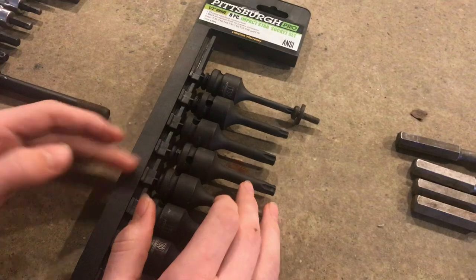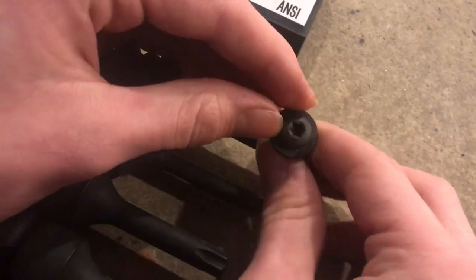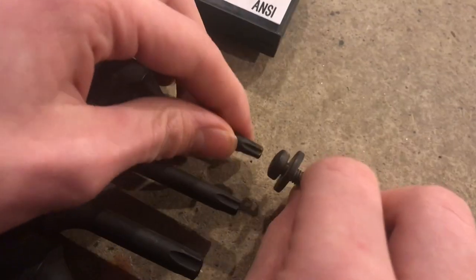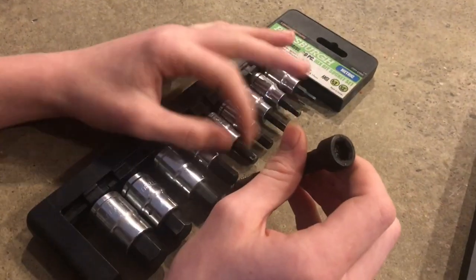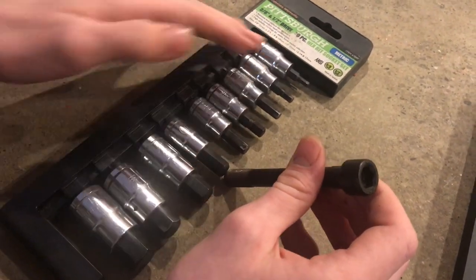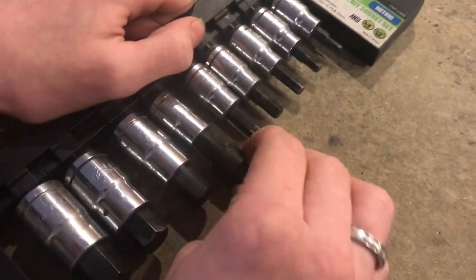This is what a torx, or star bit, looks like — you can clearly see the six points, and it fits right on there in the T30 size. These are the hex bits or Allen bits, the same ones you would have in your Allen key set, except they're a bit bigger, with six points, and they fit on just like a torx bit.